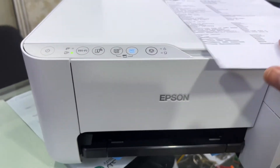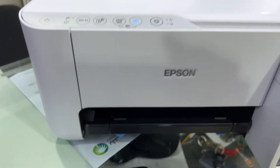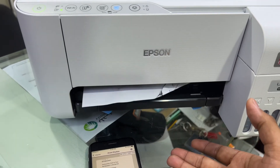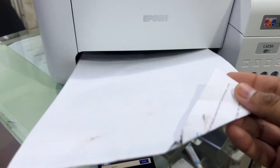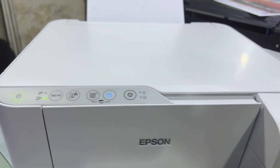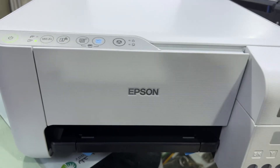That's the method to enable Wi-Fi Direct and print a document through a smartphone. I'll press Cancel to keep the video short. That's it, guys. If you have any other questions regarding the Epson L3256 printer, you can ask in the comments below. Thank you for watching — all the best!